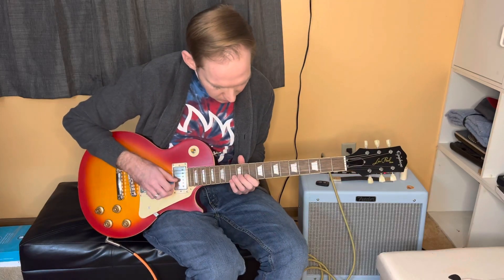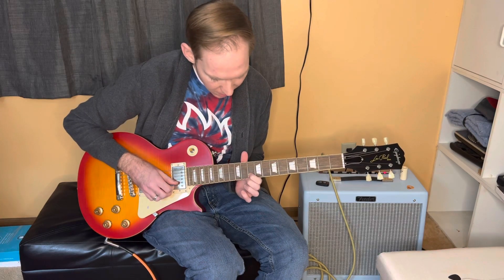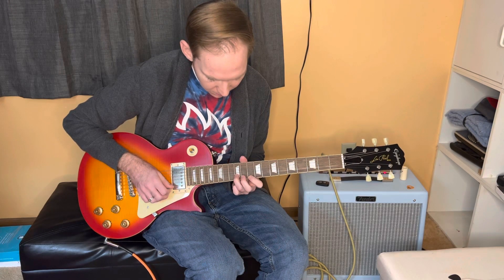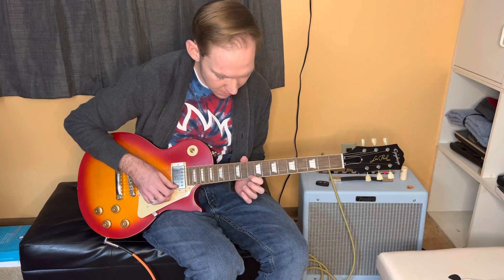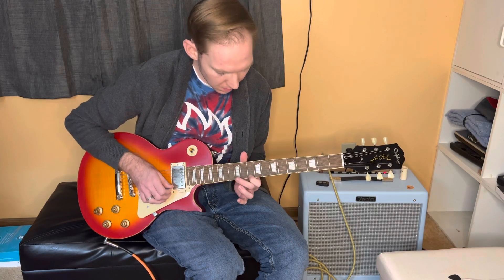Now for our BB box, this is going to be starting with our ring finger right here on the eleventh fret of the G. Tenth fret on the B string with our pointer finger. Twelfth fret with our ring. Same thing on the high E — pointer on ten, ring finger on twelve. It's going to be referred to as our BB box.